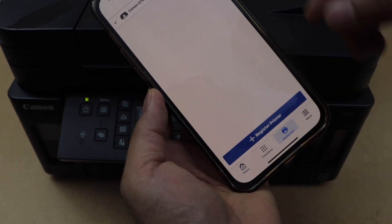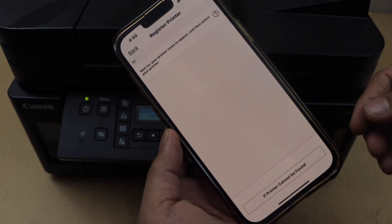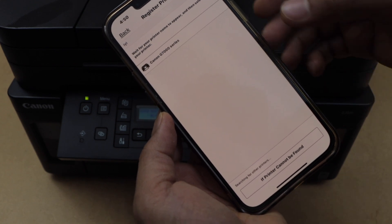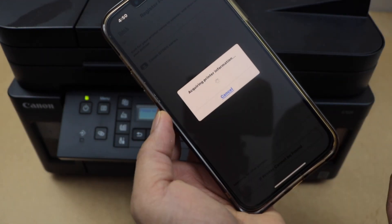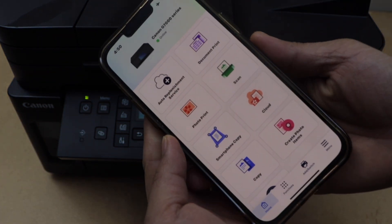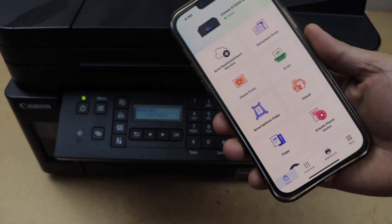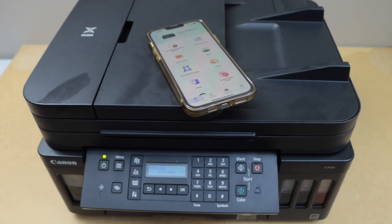Click on register printer and wait for the printer to appear. Select Canon G triple zero series. Instantly it will add the printer and we can start using it for wireless printing and scanning. This is how we do the setup of the printer with a home or office Wi-Fi network. Thanks for watching.